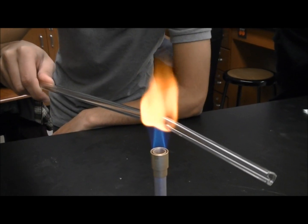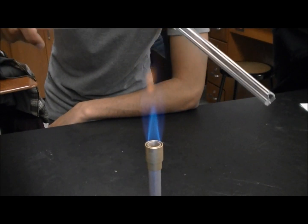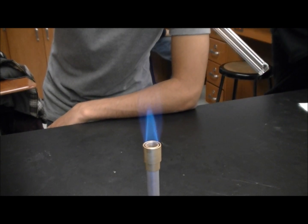You see bending? Oh, I see bending. Oh my god. It's starting to melt. It's starting to melt — didn't she say not to do that? Oh no. What if it just like breaks?